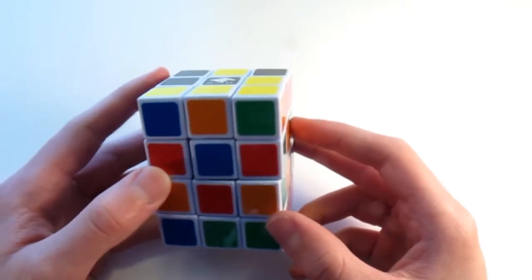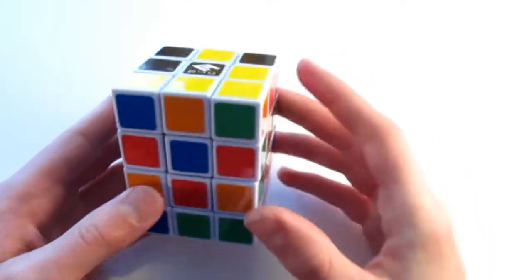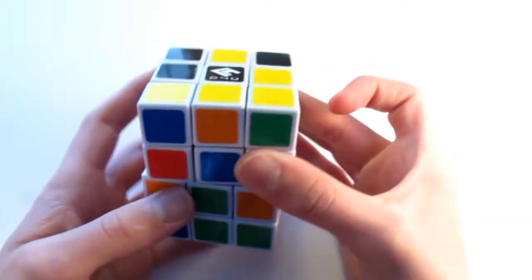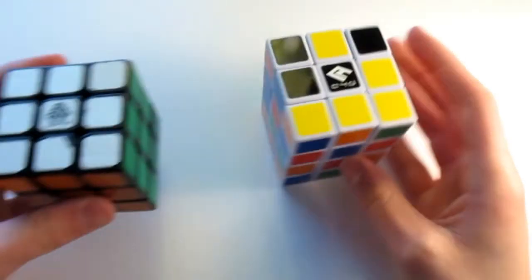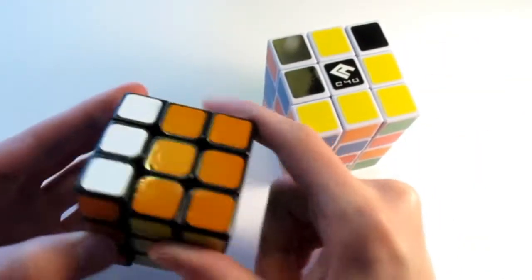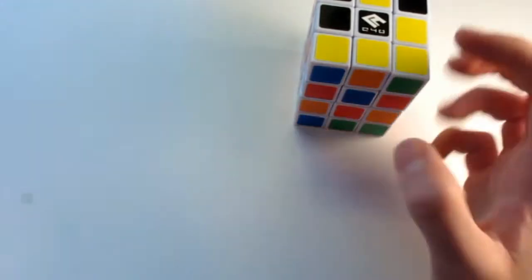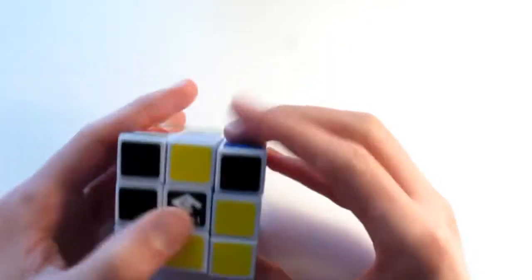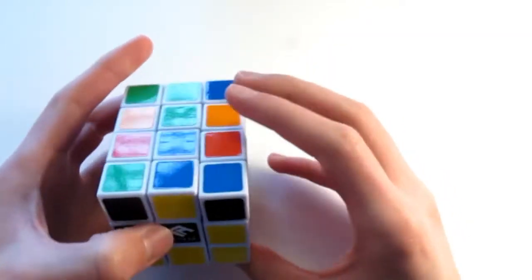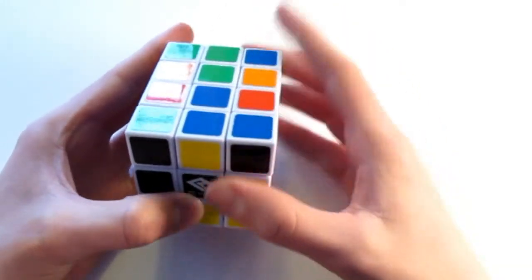If you have an even layer, that means that there's no center. So that means that these colors can interchange. Whereas on a 3x3, each center is fixed because it is even layered. Alright, so if I have white on top — which in this case is black — I know that I need to have blue right here. So, if white's facing towards me, blue needs to be on top.